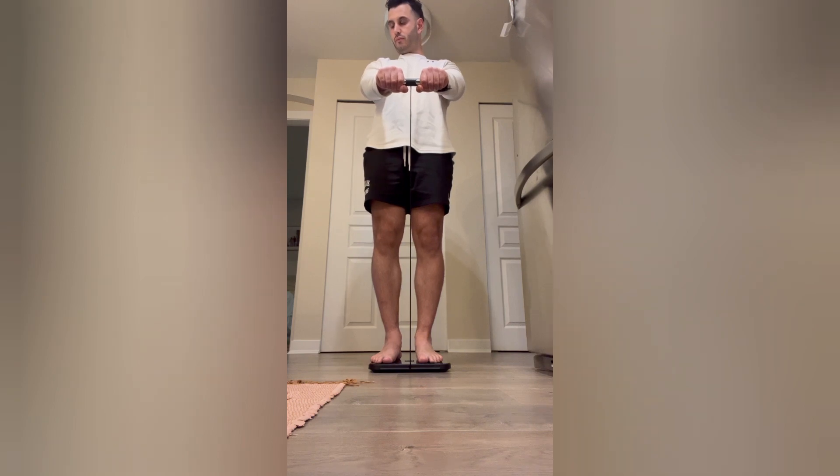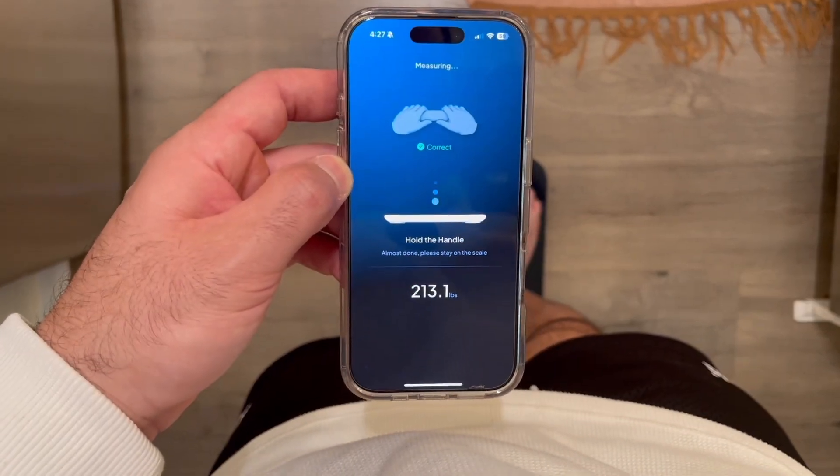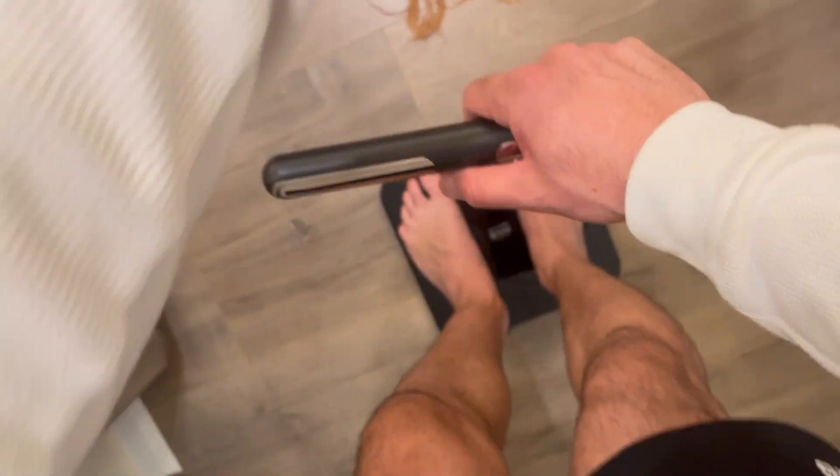You're going to step on the scale to activate it — this is after you've already paired it to the app. Have the app open beside you, step on, grab the handlebars, bring it up, and wait about 15 to 20 seconds. And that is all.